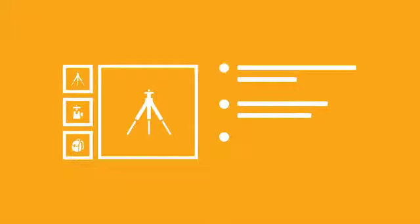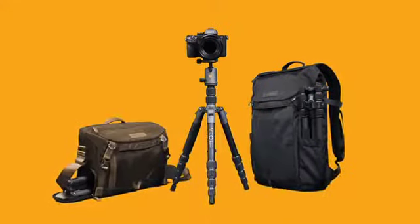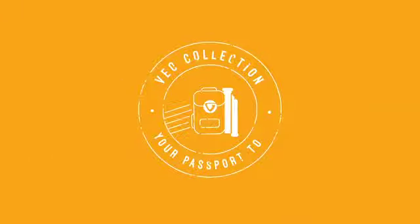For more specs and information, please visit vanguardworld.com. Your best work awaits you — don't forget your passport to epic shots with VIO2GO tripods, by Vanguard.